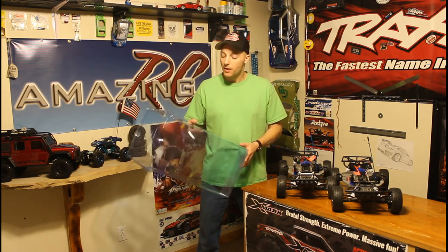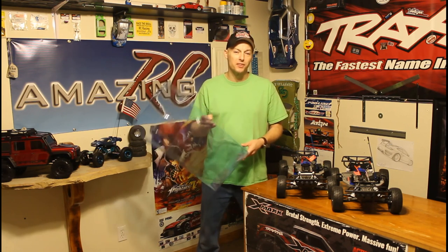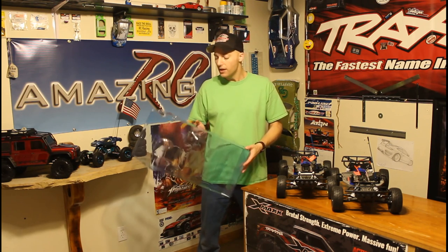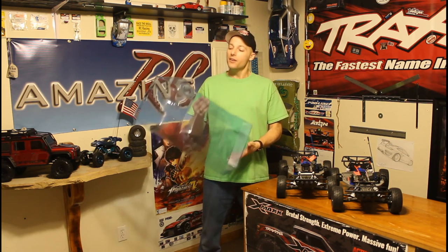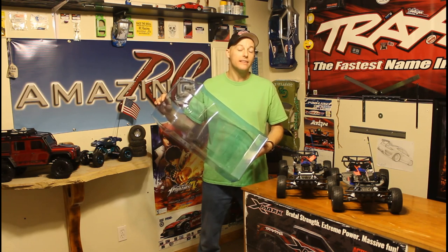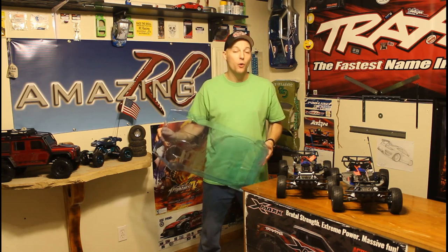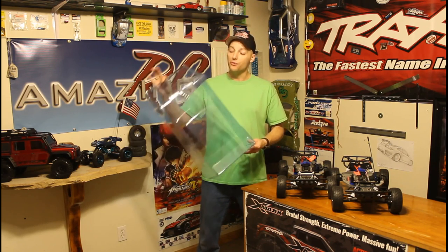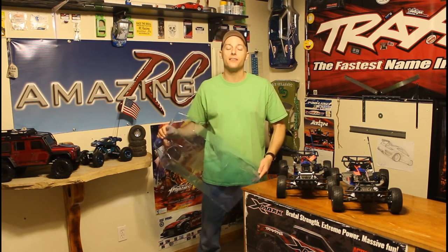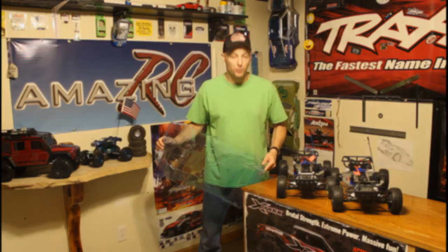Now that we have the shock towers front and back completed on both slashes, it's time to fit the body. This is going to be a trickier install than normal — this isn't your quintessential Pro-Line 1/10th body that just fits right onto your slash. We're going with a 1/8th body because what we're going for is a dirt oval track car, and currently they don't make one in a 1/10th RTR. So it's up to us at Amazing RC to fit a 1/8th body onto a 1/10th slash. Trust me — stay tuned, this is going to come out really good.